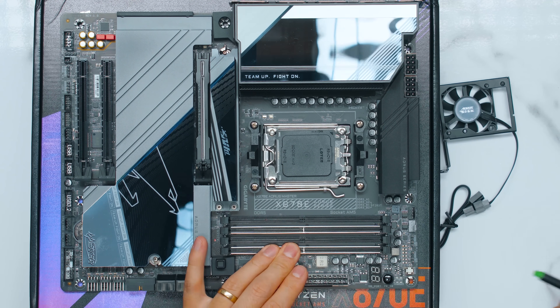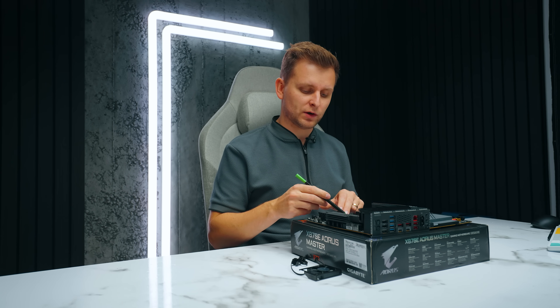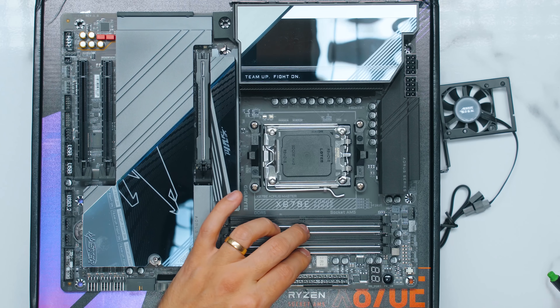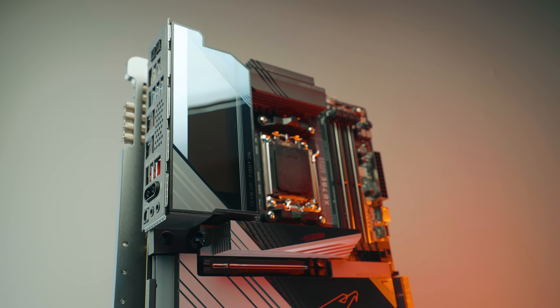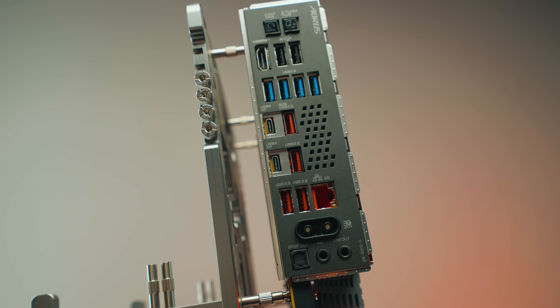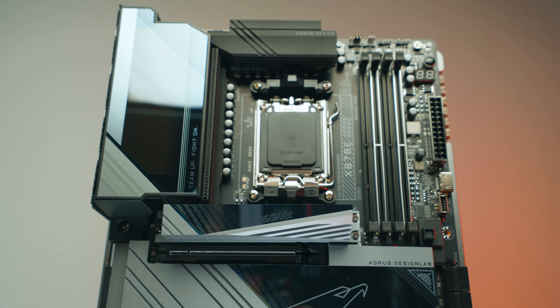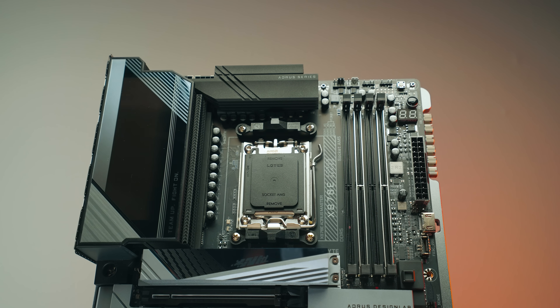We've got four DDR5 DIMM slots. The ones with the little silver round indicator are where you put your first DIMMs when you've just got two — they've made those ultra durable. It does support ECC as well, but a lot of people are going to run two and they go into the silver ones. Our AM5 socket is here. Often with a new generation of CPU the new motherboards come out as well, and one of the biggest things you get with the new series is better RAM support, thanks to better traces, DDR5 channel layout, and different PCB layouts that usually get less resistance.